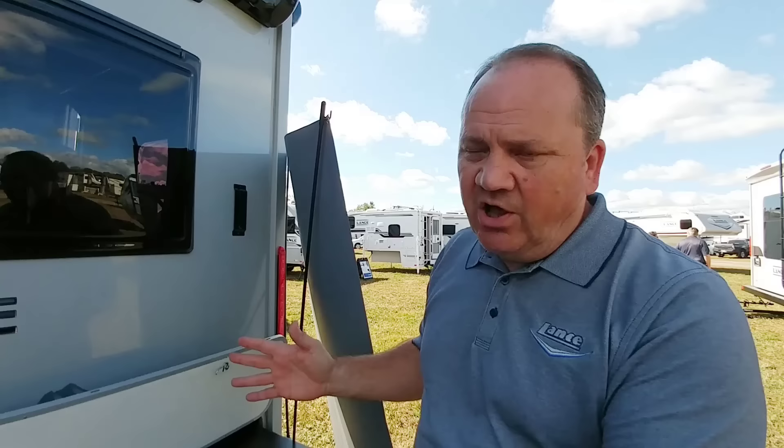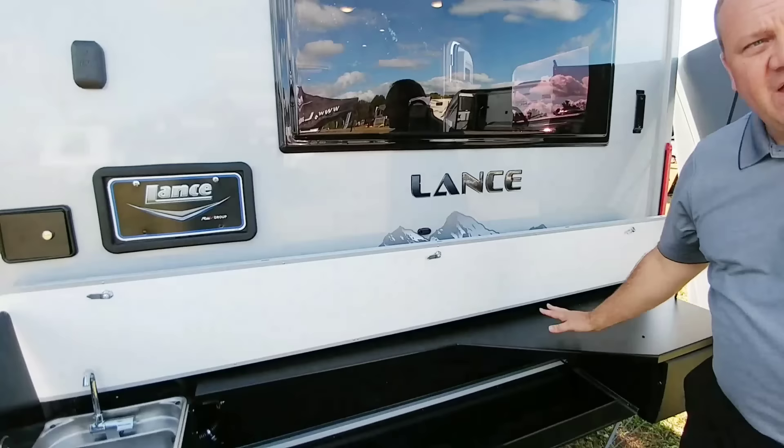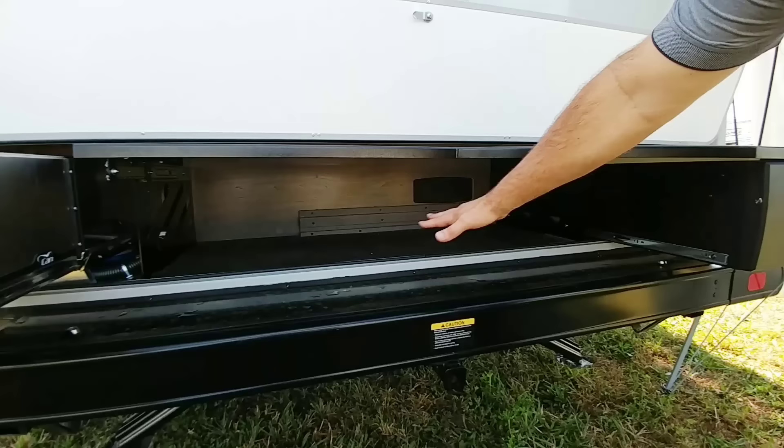We first started building trailers, all of our trailers were non-slides. Then we went to all slide-out floor plans. We've had a lot of people ask us to build a unit with no slide-out. And this is a walk-around queen bed with a rear dinette, so you have the big windows in the back. Great model for tailgating and camping with the outside kitchen. This kitchen will slide in and out, and you can see the extra storage underneath where you can put your lawn chairs and camping chairs.